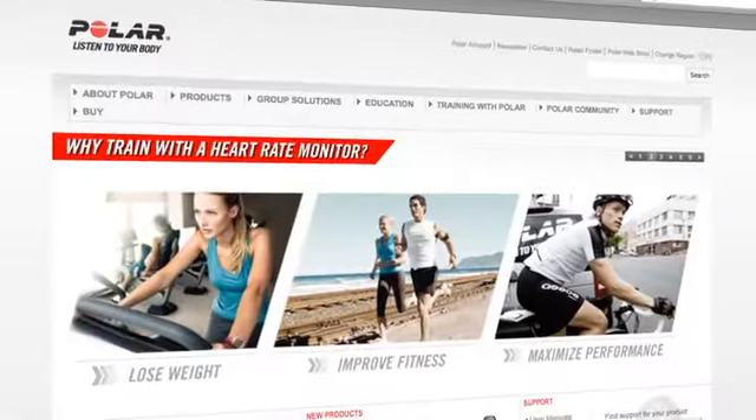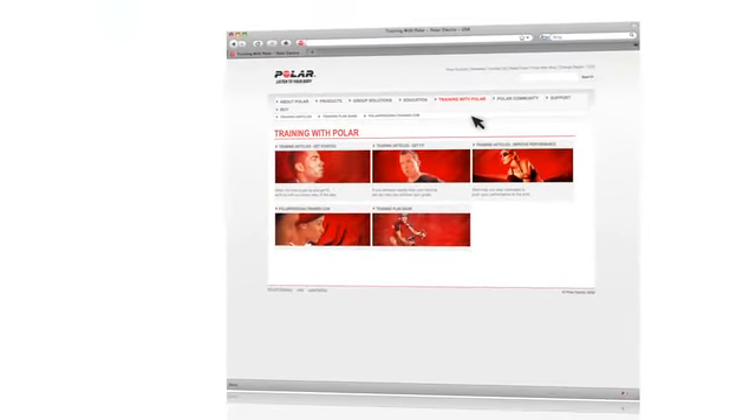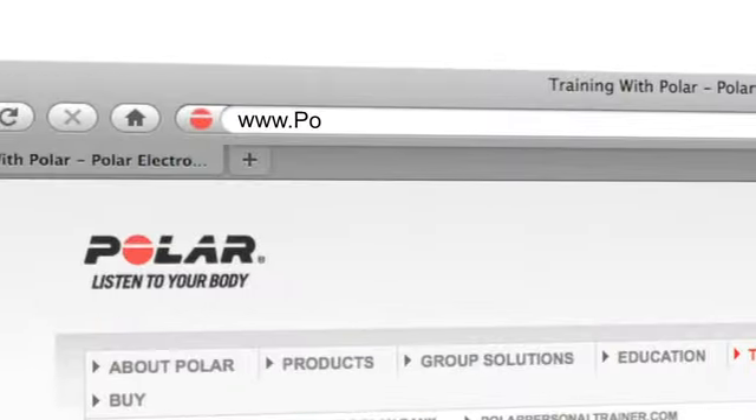Thanks for taking a moment to learn about Polar Own Index. With your training computer properly set up, you'll get the most out of training with heart rate. To learn more about Polar Own Index and how you can make training with heart rate part of your healthier, active lifestyle, visit polarusa.com.